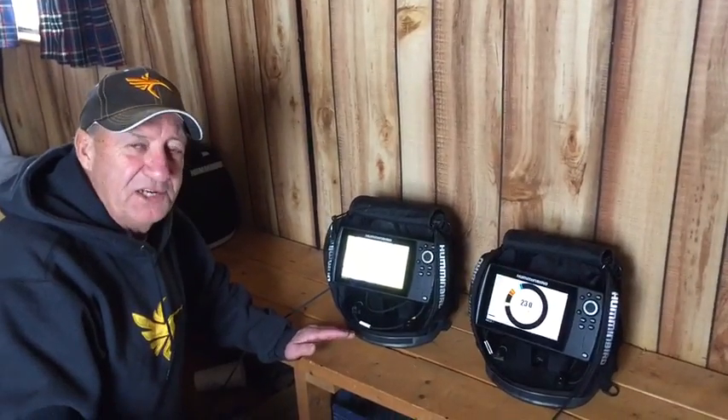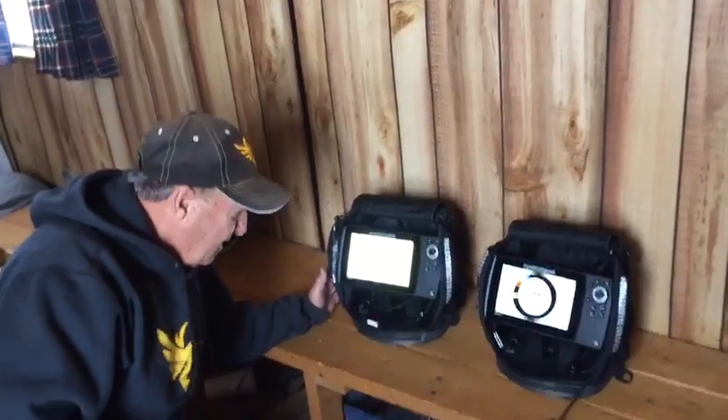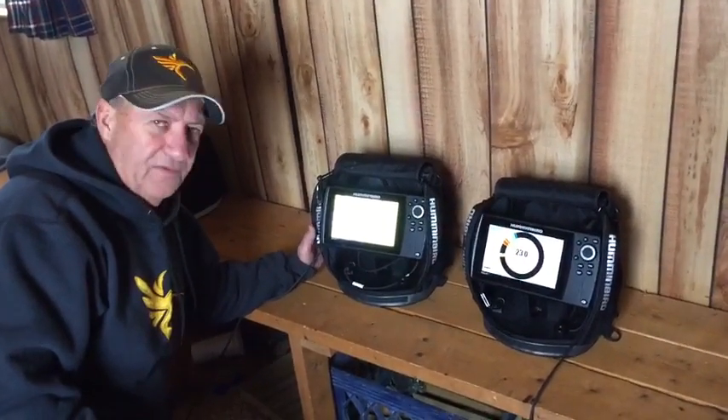Hi everybody, we're out here on Lake Washington of Southern Minnesota. We want to show you a little bit about the new Helix 7, and it has a GPS side of it, and that is invaluable for ice fishermen.